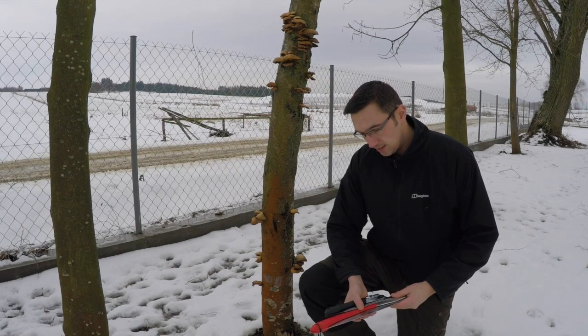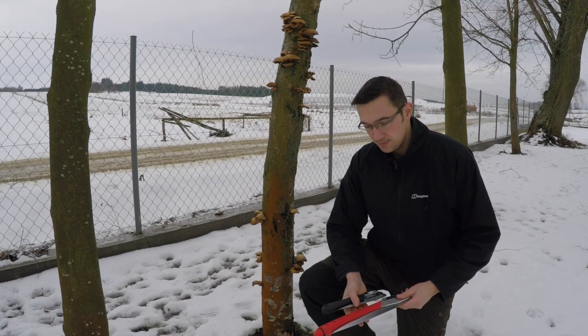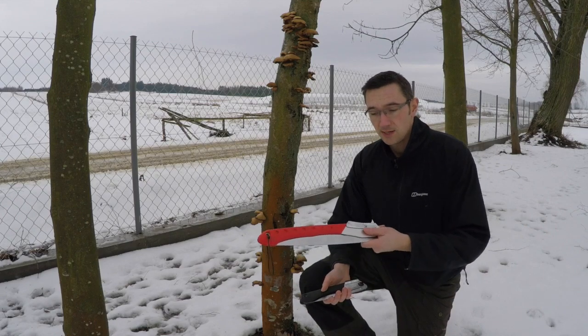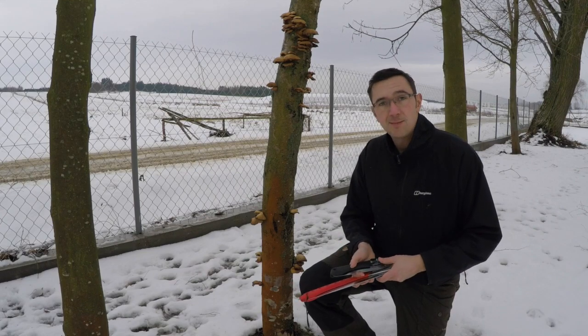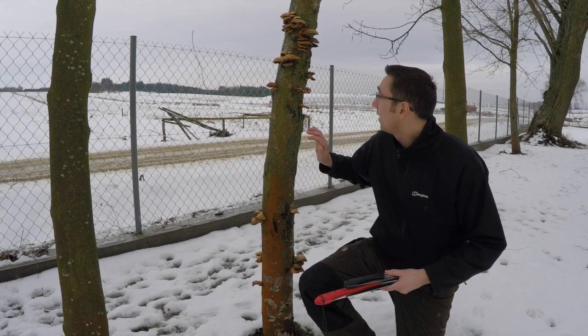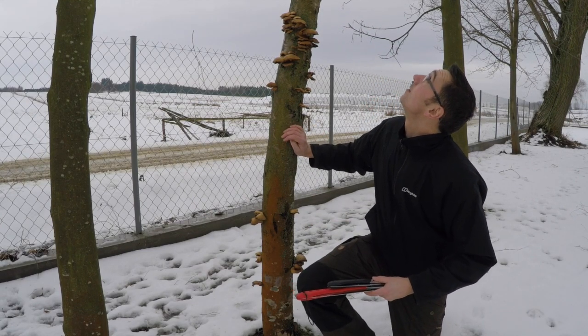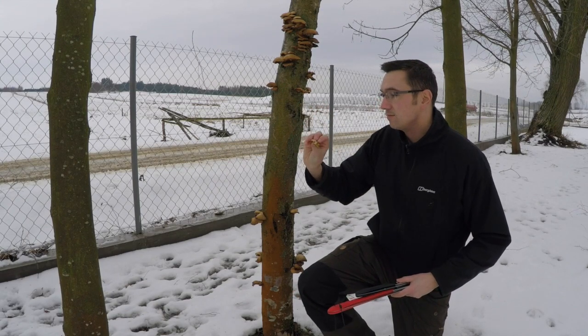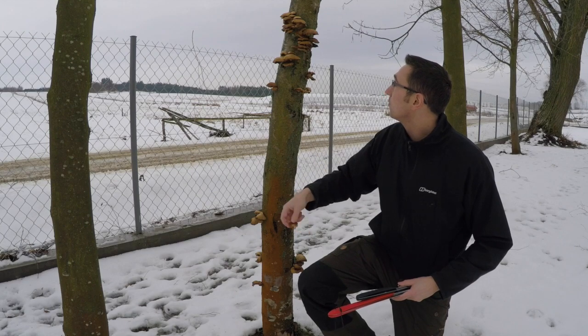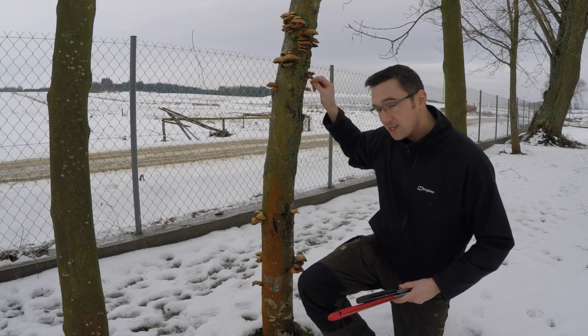Today I'm going to show you these two saws in action. This is the Silky Big Boy and this is the new one, the smaller Silky Gone Boy. I'm actually in my garden and we're going to chop down this tree. Last year it died — as you can see there's loads of moss and mushrooms growing all over it, so it's time to take it down.